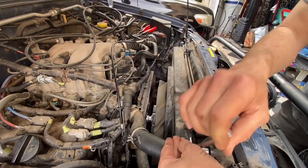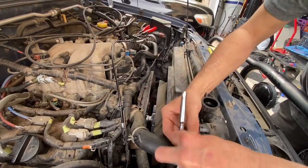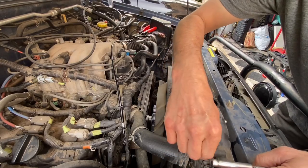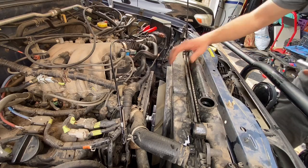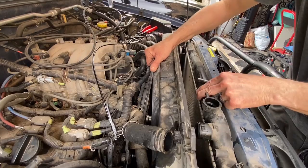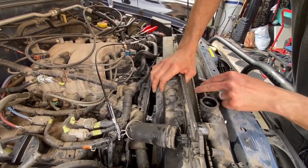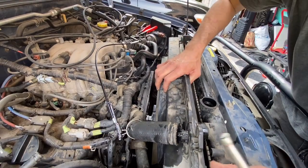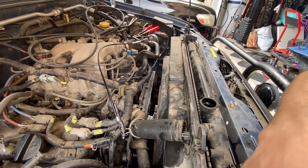There's one more hose at the bottom - it's probably going to make a big mess, but I'm going to use the clamp technique on that one. This fan shroud should pop right up. The fan itself has a cutout for the fan shroud.